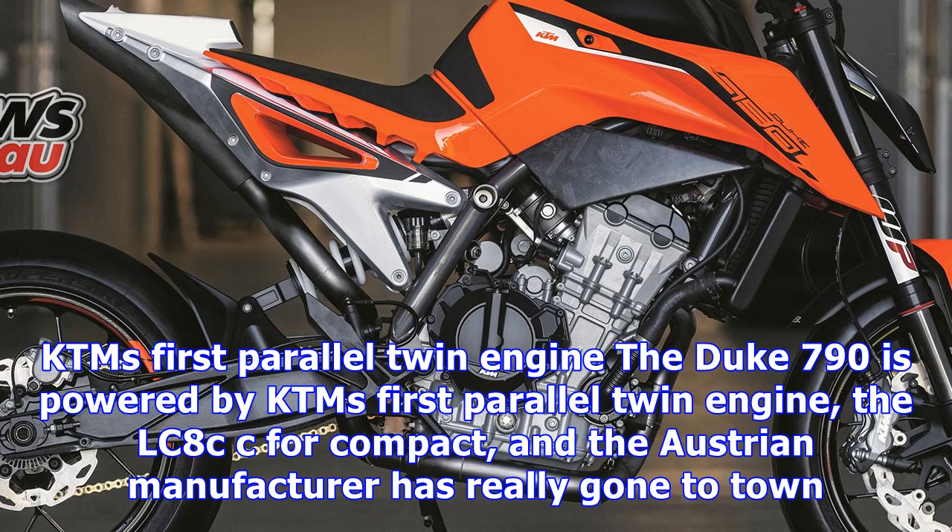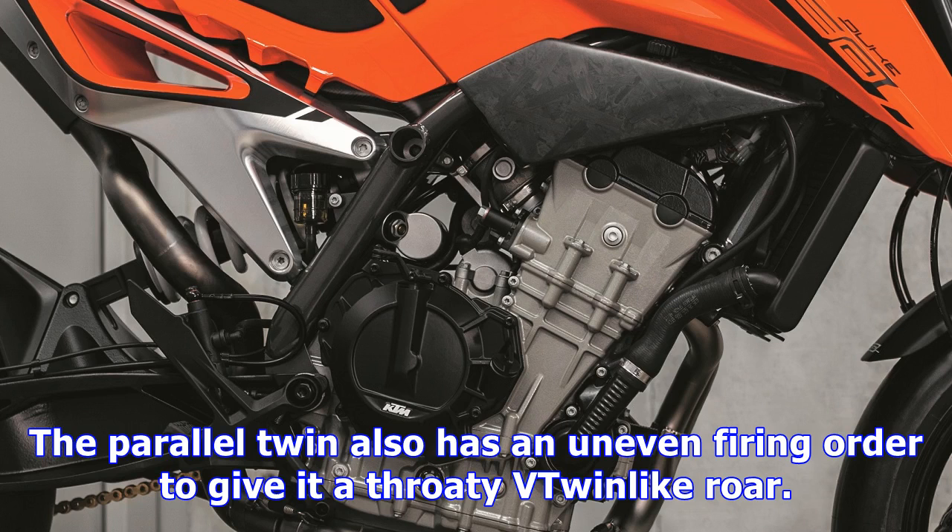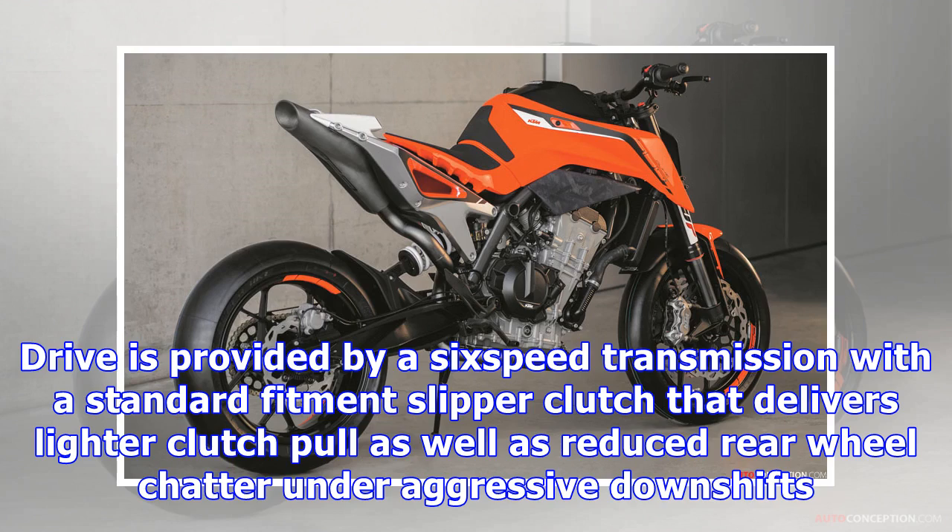The Duke 790 is powered by KTM's first parallel twin engine, the LC8c — short for compact — and the Austrian manufacturer has really gone to town. Displacing 799cc, it features a 4-valve head, twin balancer shafts, dry sump lubrication, forged pistons, an aluminum crankcase to keep the weight down, and twin chain-driven camshafts. The parallel twin also has an uneven firing order to give it a throaty V-twin-like roar.